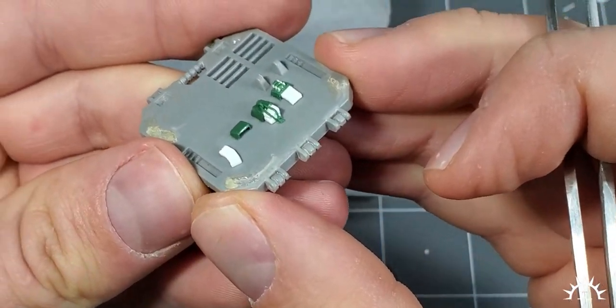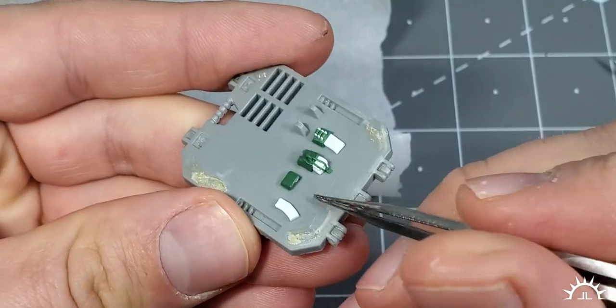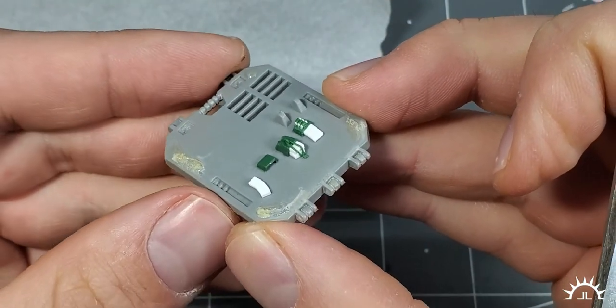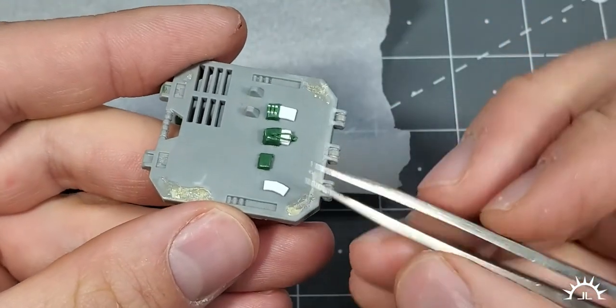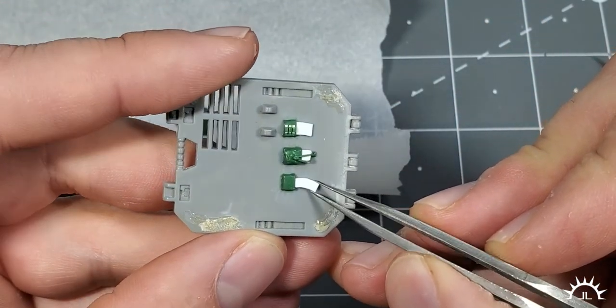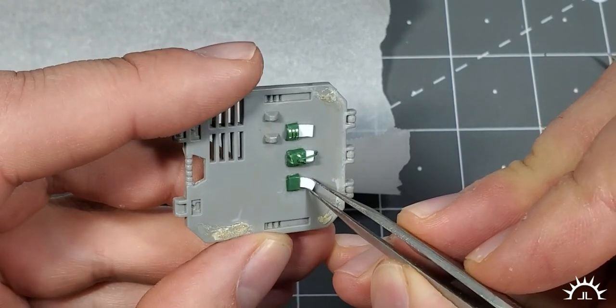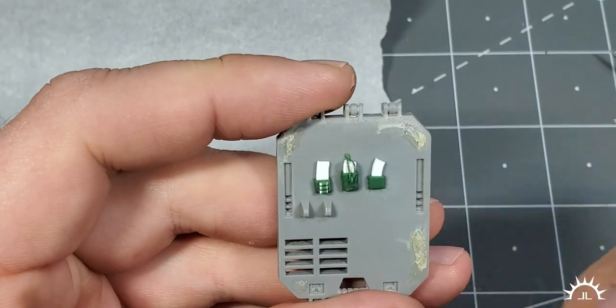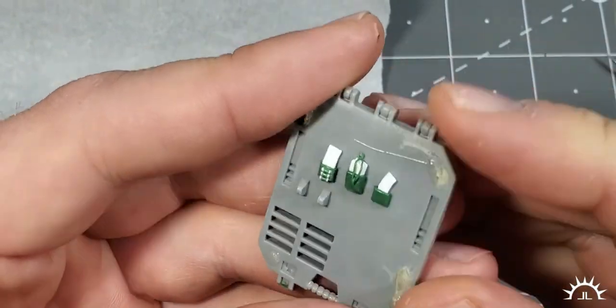Pretty slick. So now you have an empty pouch on your soldier's belt that looks like he's already drawn a magazine. And for the action figure enthusiast in all of us — look how cool that is, you can replace the mag. So there you go — some tactical pouches for you. Hope this video was helpful. I know it was long, but I hope you enjoyed it.